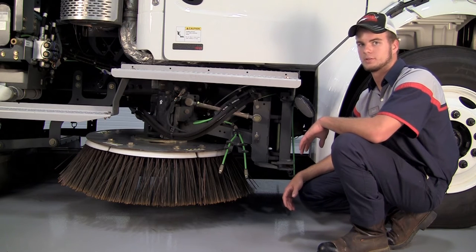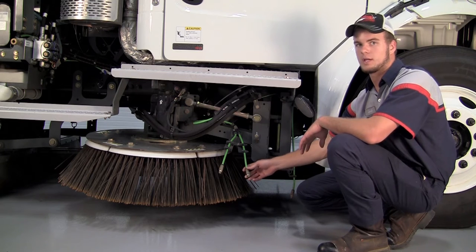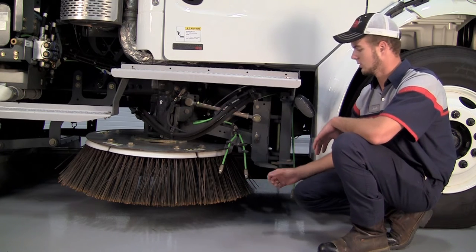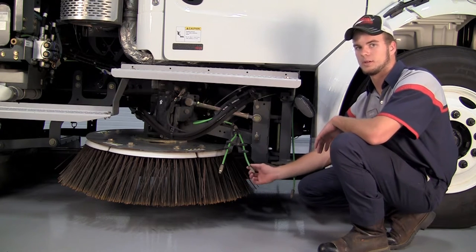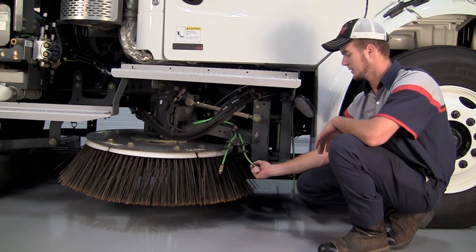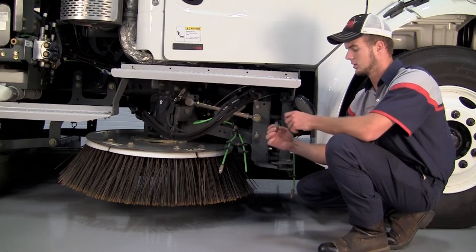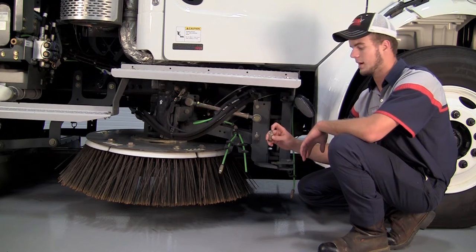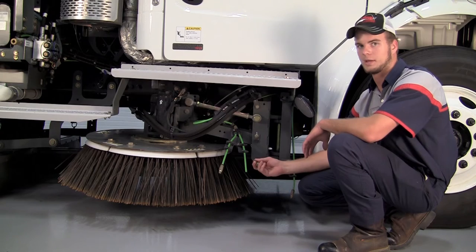When it comes to the water sprayers, you want to turn your water on and make sure that you have good flow through each of your nozzles on each side and on the pickup head. If you do have a clogged nozzle in the front, all you would do is pull down on this gray piece and pull down the nozzle and it comes right off the water hose. You can blow that out with shop air or some people like to use a paper clip to clean it out.